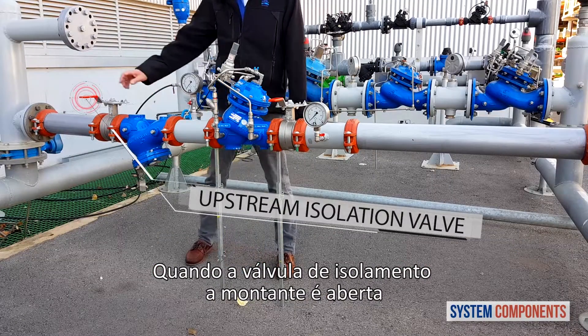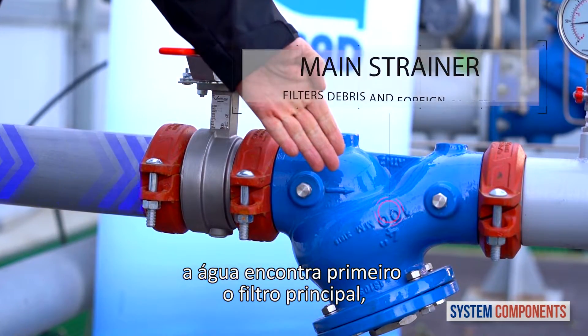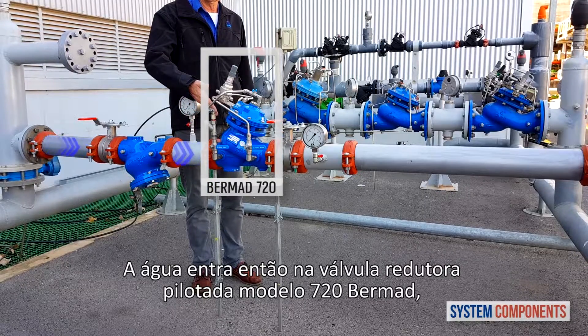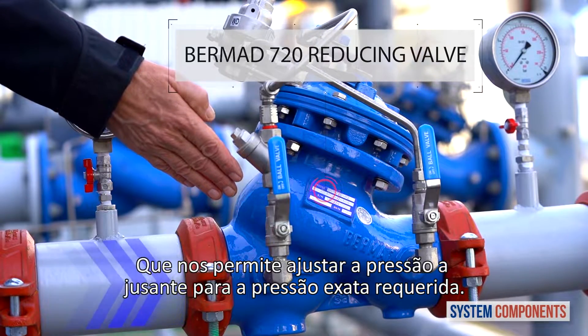When the upstream isolation valve is open, water first encounters the main strainer, trapping any debris or foreign objects. The water then enters the Bermad 720 pilot operated reducing valve that allows us to adjust the downstream pressure to the exact pressure requirement.